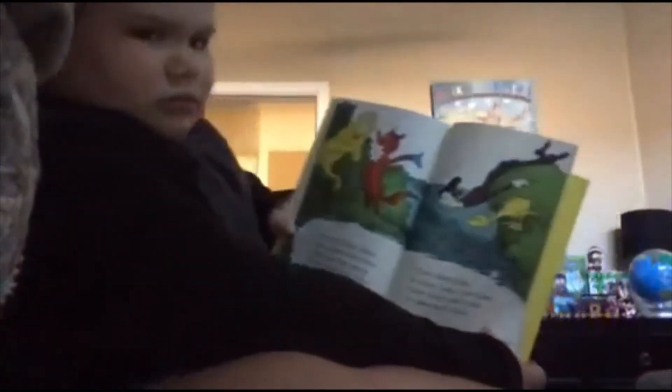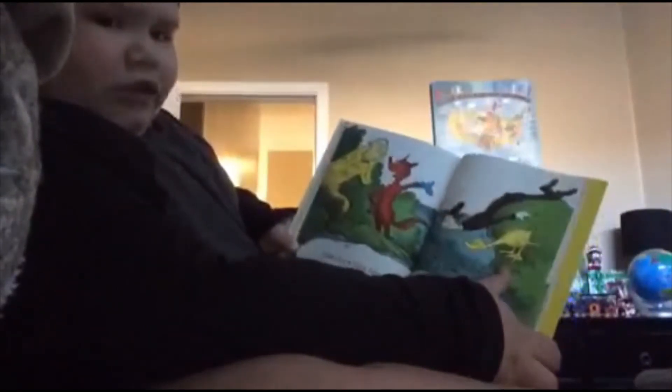Luke luck likes lakes. Luke's duck likes lakes. Luke luck licks lakes. Luke's duck licks lakes. Duck takes licks in lakes. Luke luck takes licks in lakes. That's a weird type of duck. Honestly.